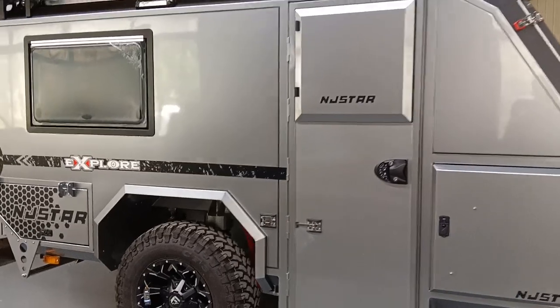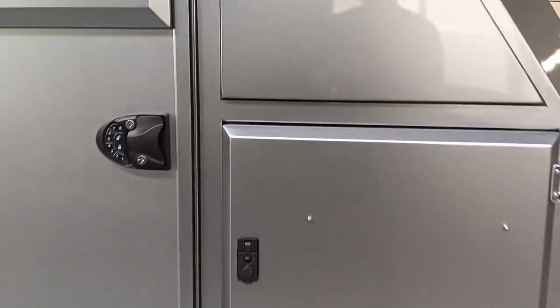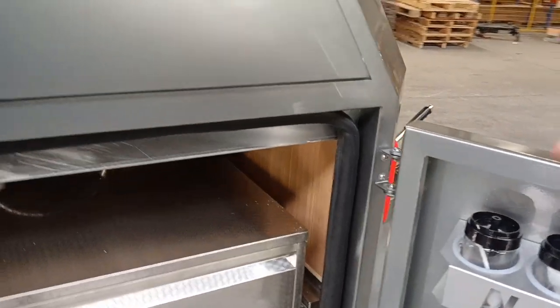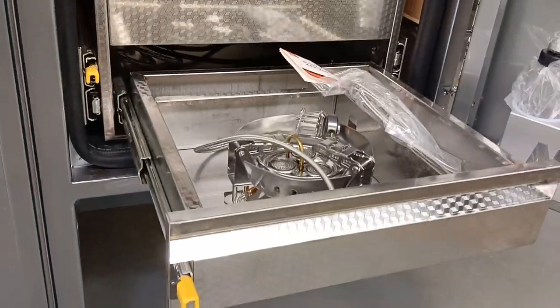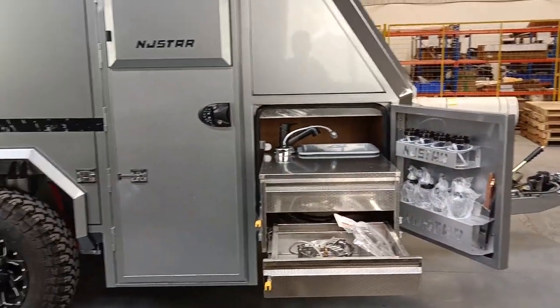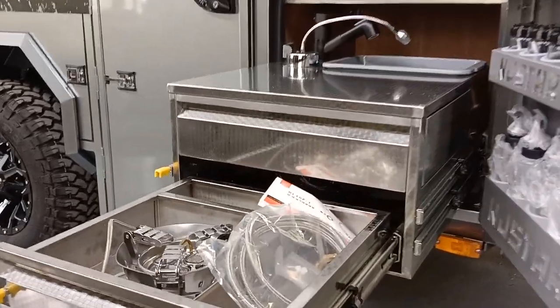It's a three-meter by three-meter super big side tent. There is a slide-out kitchen aluminum rack with eight spice bottles. This is the stainless steel slide-out kitchen with a three-core stove. You can pull out the slide-out kitchen — it is high quality stainless steel.